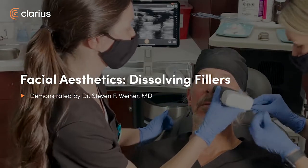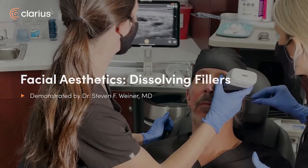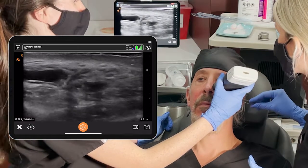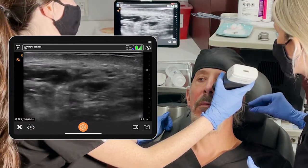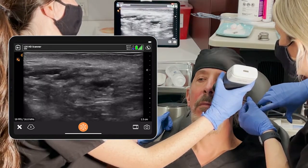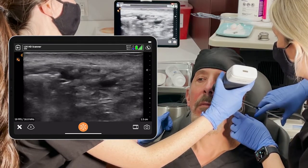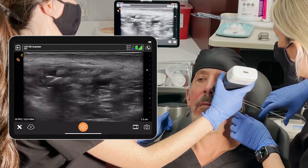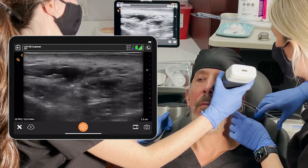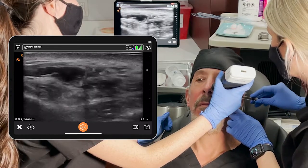I have a nurse on the left and my PA on the right. The nurse on the left is going to identify that pocket of HA, and we're using a cannula here. Keep in mind that I tried injecting this blindly with hyaluronidase, and there was no difference in the pocket. I think sometimes these form a little cyst or pseudocyst with a wall around them — that's why some people come to me saying they've been injected four, five, six times and still have this nodule or swelling related to their prior HA.